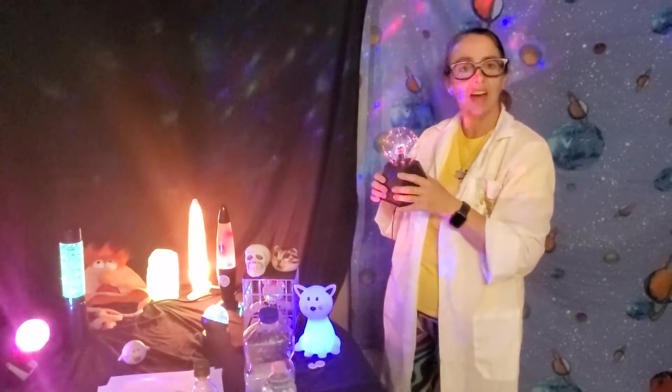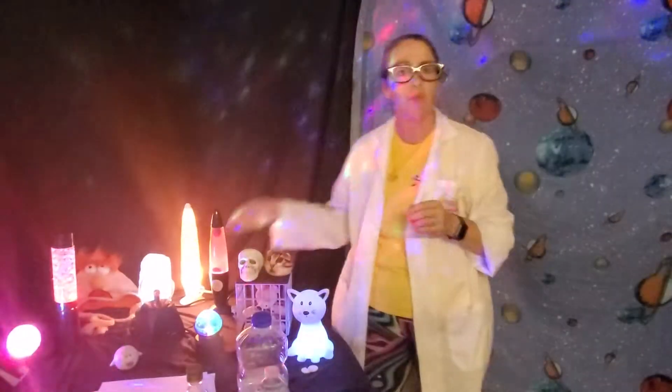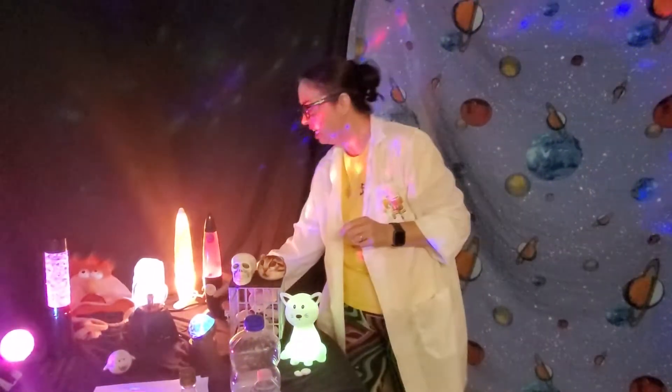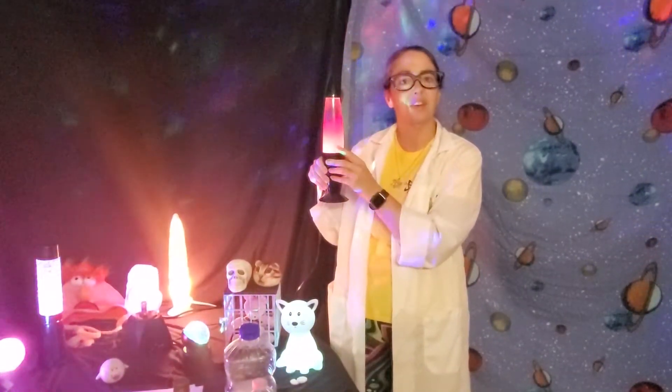Hey guys, welcome back to Sight's Time with the Thompsons. Today we're gonna learn how to make our own mini lava lamps, so let's just get right to it.